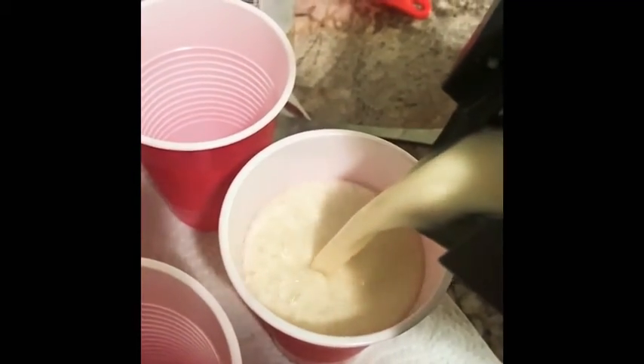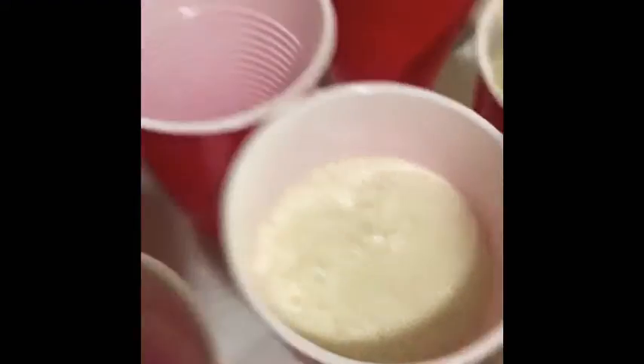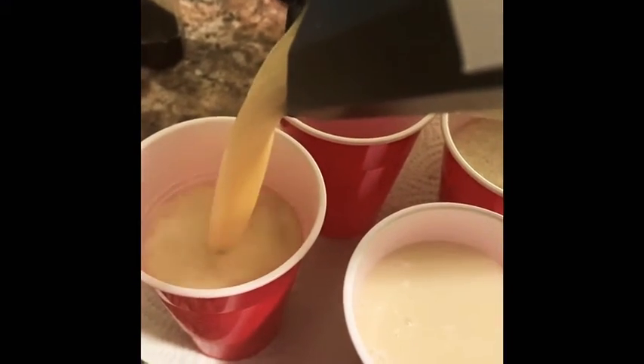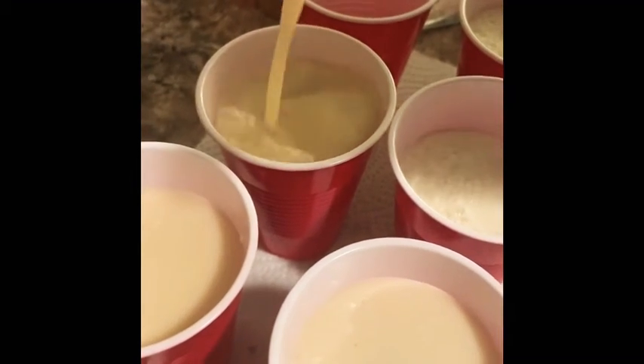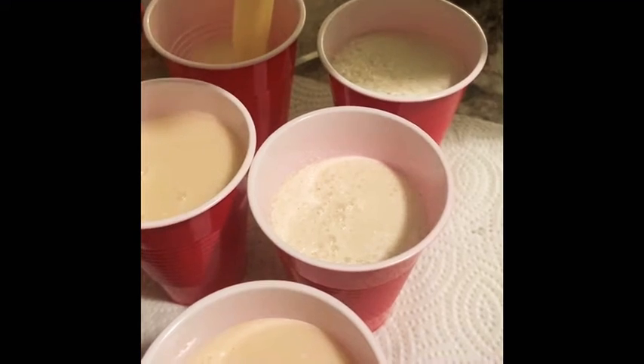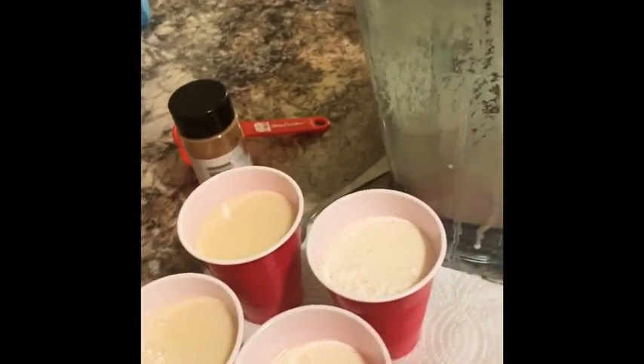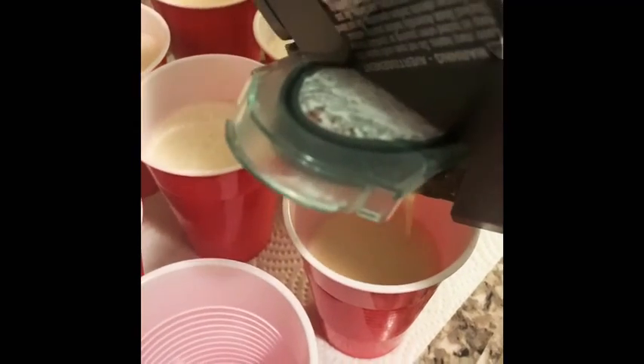All right, everything is pretty well mixed. Let's start pouring them into the cups. A lot of people like to take the foam off the top, but I actually enjoy it. My son gets really excited for this — it's his favorite snack. We have some extra so we're going to fill some more cups.